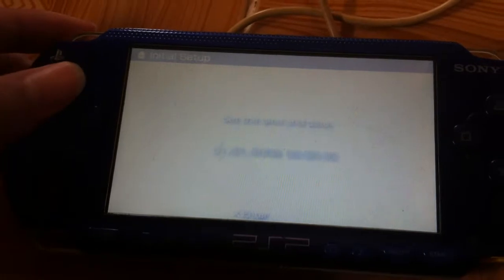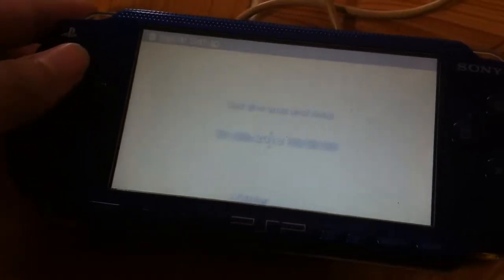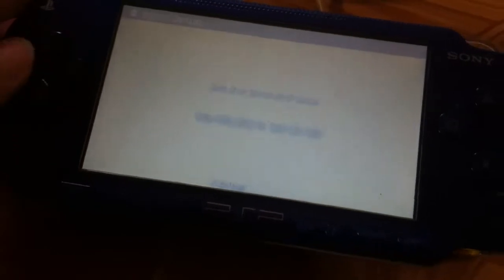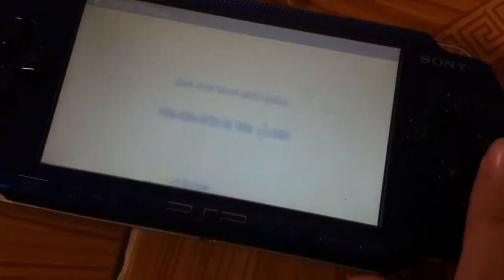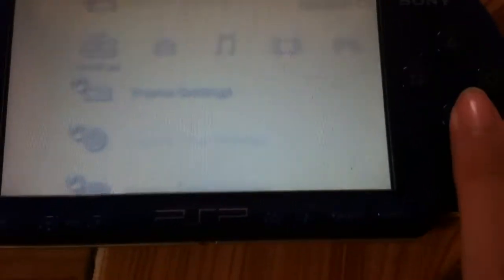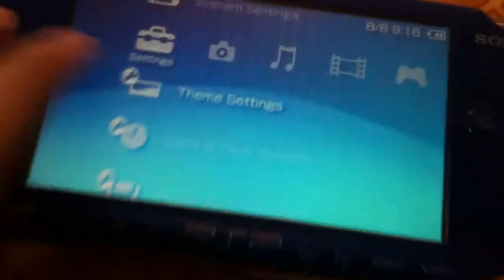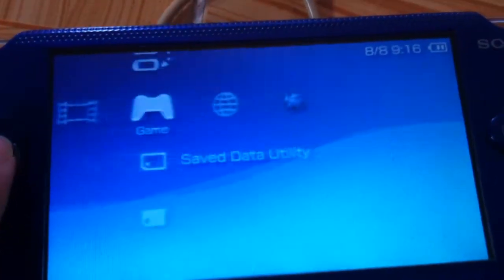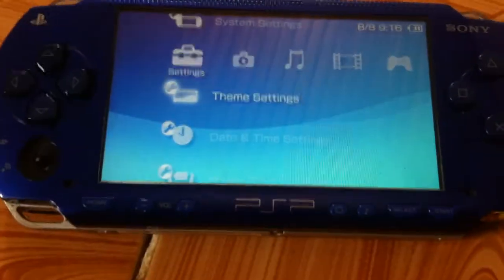It will show the initial setup screen. Your PSP is now unbricked. Thanks for watching — bye!